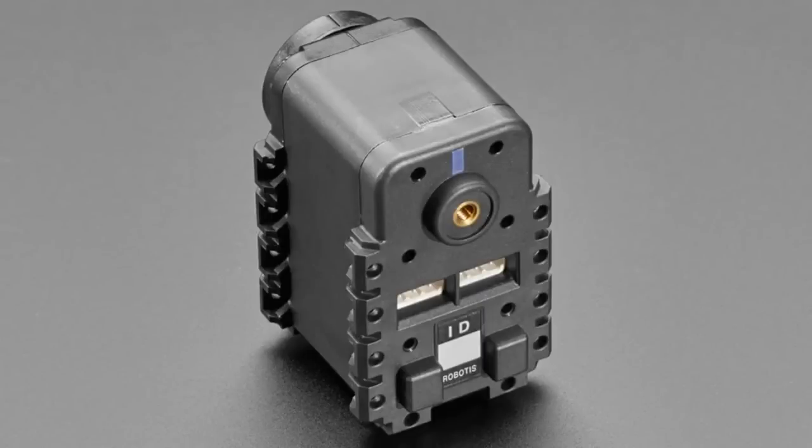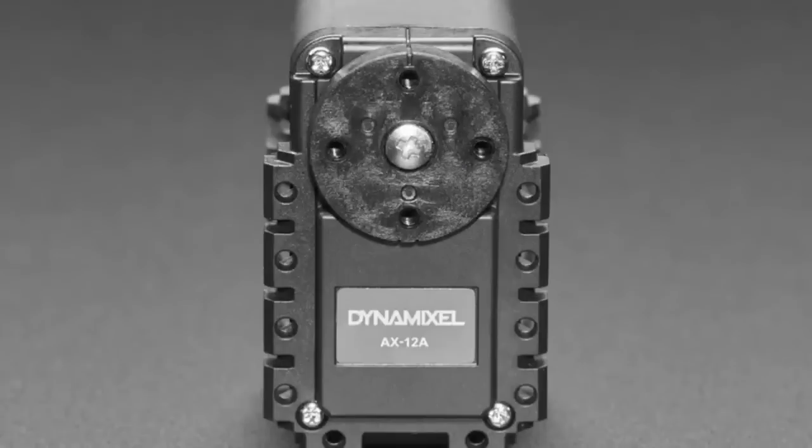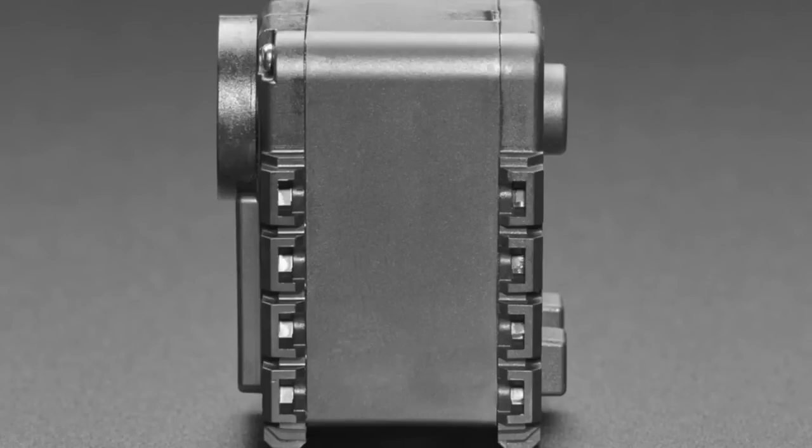Next up, a Dynamixel. These are kind of interesting. These are like really advanced, high-powered servos that are really smart. Servos are basically smart motors because they can change position, but you still have to set the pulses for a servo, and you don't get position feedback, and you can't set the speed.